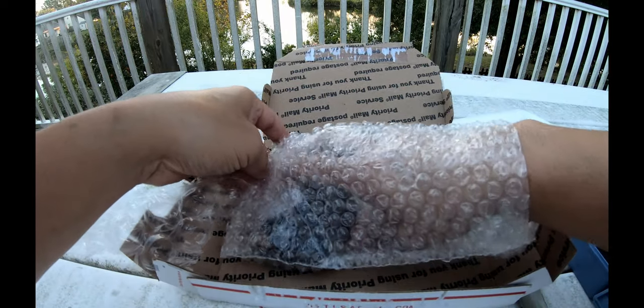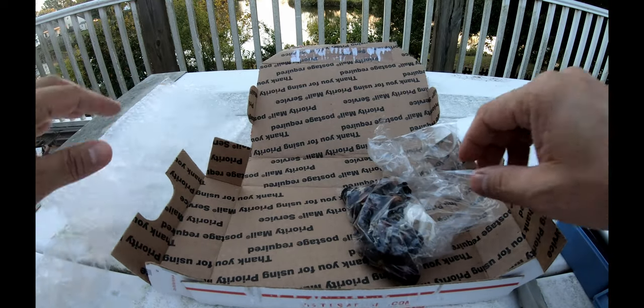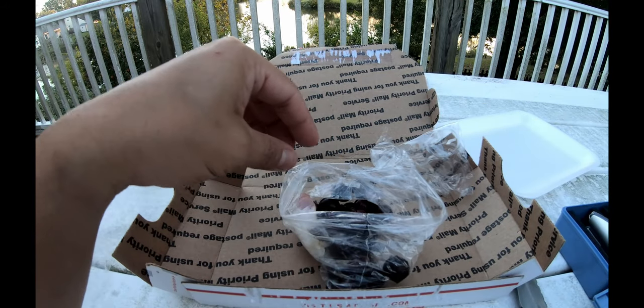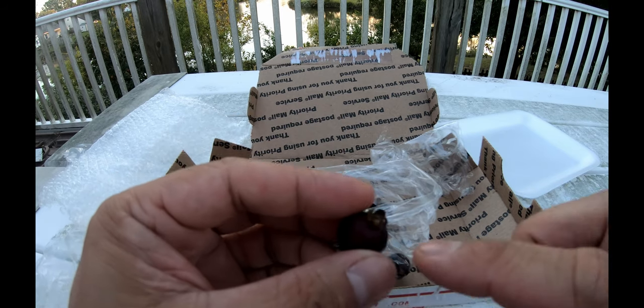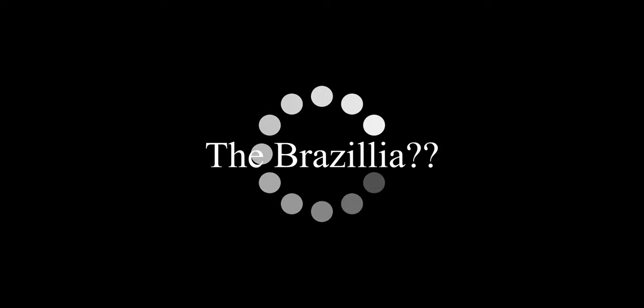They do look kind of like blueberries. These are actually bigger than I thought they would be. They almost look like jaboticabas, or like — the Brazilian... gosh darn it, what's the name of that?